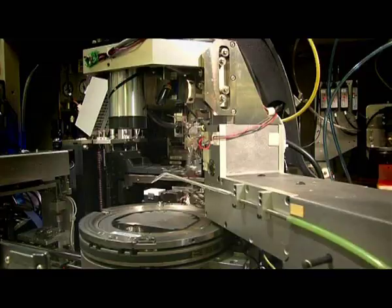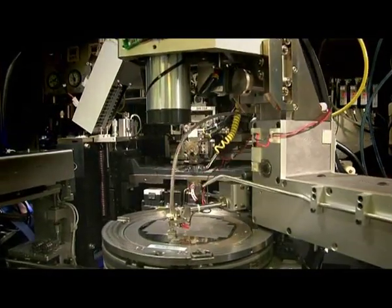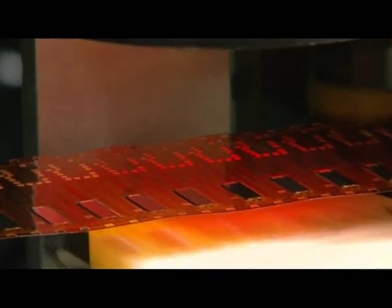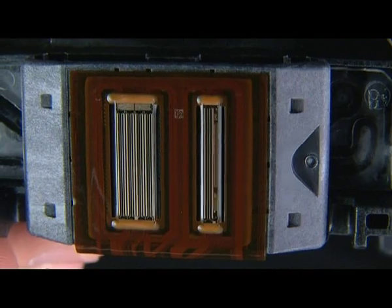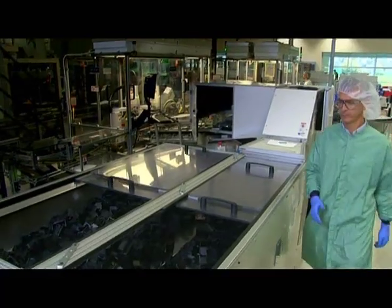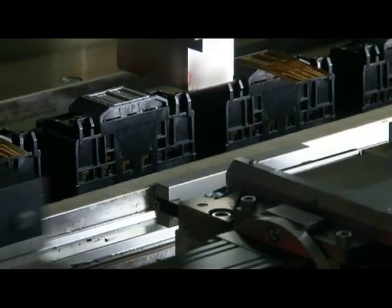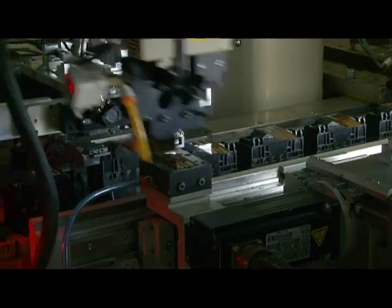Since the print head is one of the printer's key components, its reliable performance is critical. An HP print head can fire an ink drop up to 36,000 times per second. Print heads are thoroughly tested to verify that only the combination of an HP printer, ink and paper can deliver an exceptional printing experience.